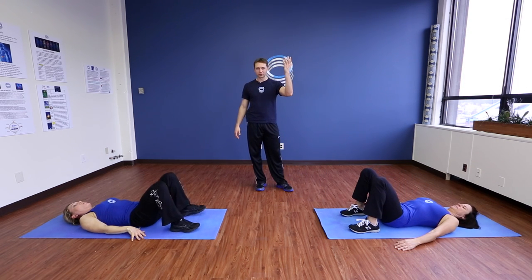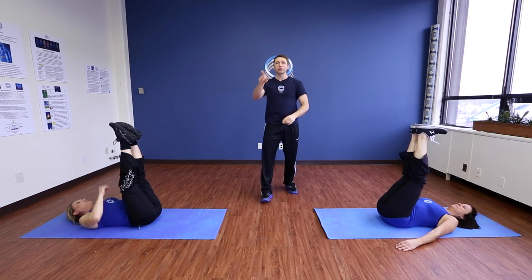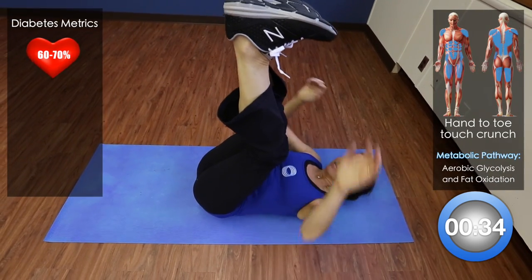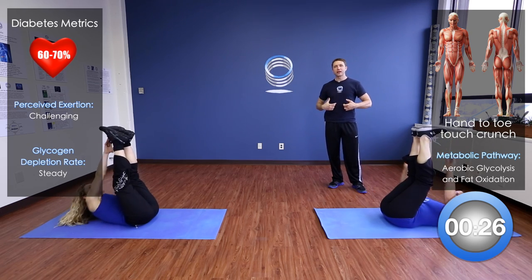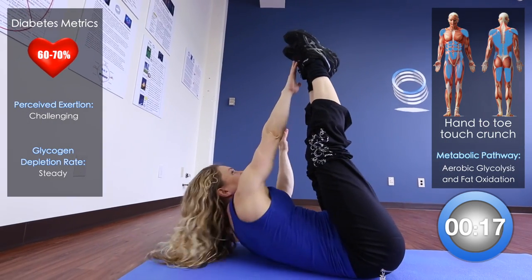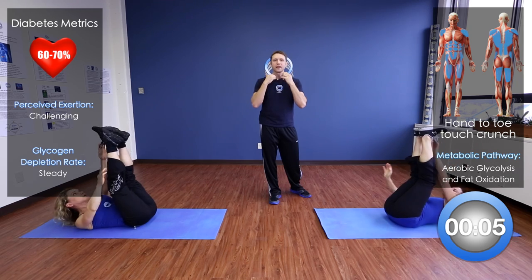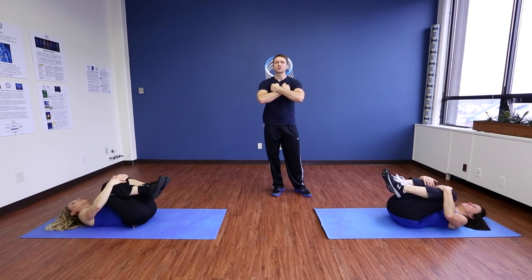I want you to lift those legs straight up in the air — you're going to reach opposite hand to opposite toe. There are two variations: one, like Deb, where your knees are bent slightly and you're just reaching — the movement is more in the arms. Or, like Sharon, where the shoulders are coming off the ground — a much more challenging movement. Either one is the right one for wherever you're at. Just keep going and make sure you're breathing. Hug your knees and let the lower back stretch out.